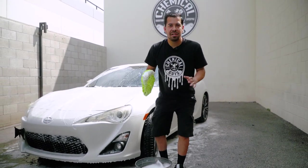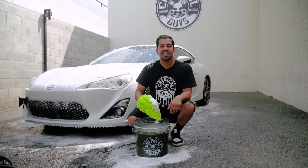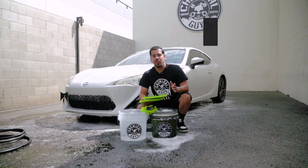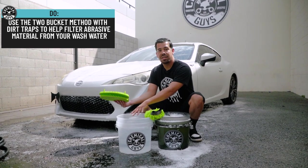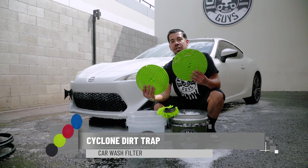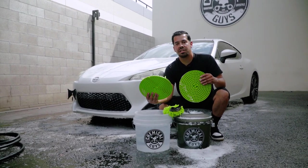Once your wash mitt gets dirty and you've done a certain section of your vehicle, simply come back to your bucket of soap, grab some more suds, and continue washing your ride. What you do want to do is use the two bucket method — one clean bucket to rinse off your wash mitt, and one soap bucket to get more suds. You also want to utilize dirt traps, which are a great way to filter out your wash water from any kind of abrasive particles like dirt, debris, and grime.